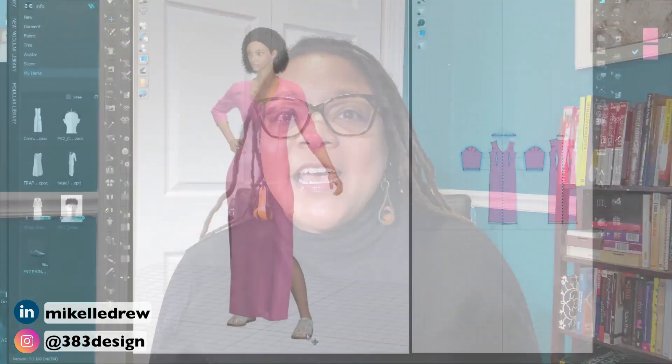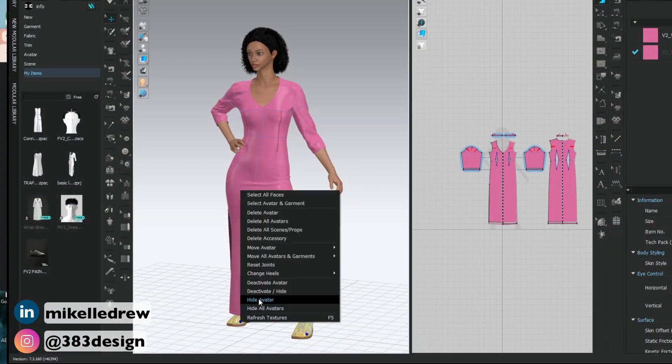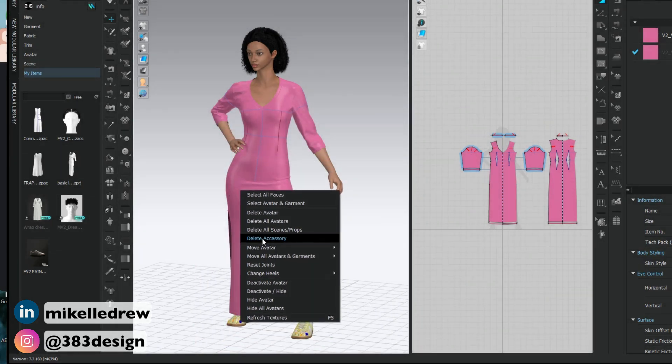But say you're dressing an avatar for the beach or for bed — something when you don't necessarily want her in shoes. So now I have to take her shoes completely off. Here's what you do: in the 3D window, select both shoes, right mouse click, and choose 'Delete Accessory,' and voilà — she's barefoot!